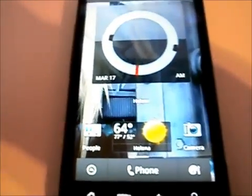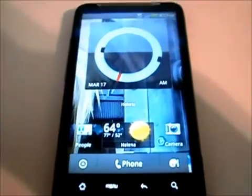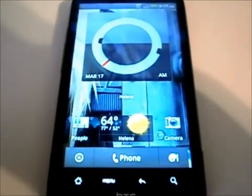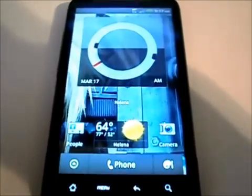Today we are going to be showing you how to root the HTC Inspire 4G from AT&T using Bubby's root method.